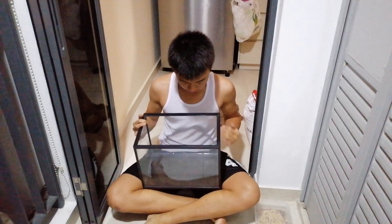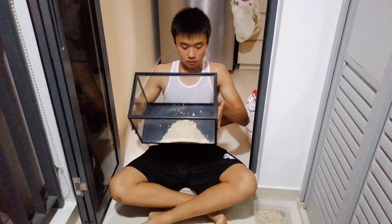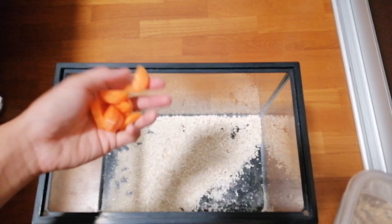Once the oatmeal has cooked and cooled down, you can add some chopped carrot slices into the tank.